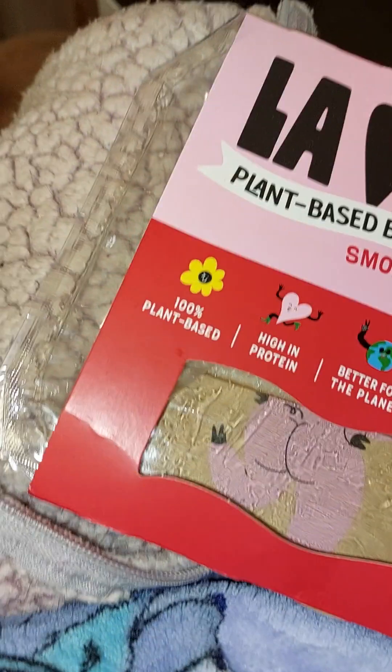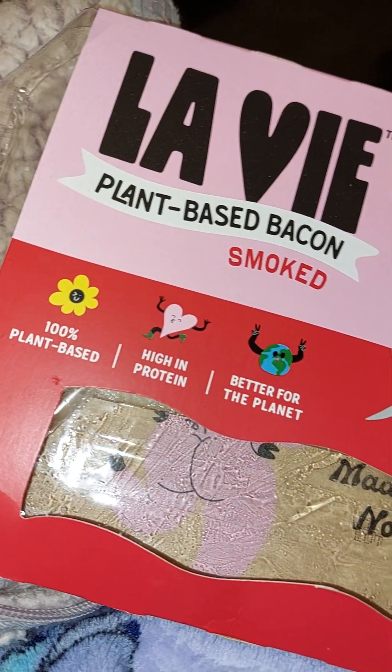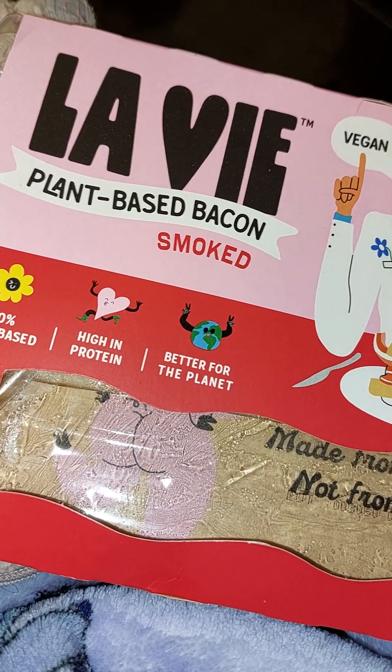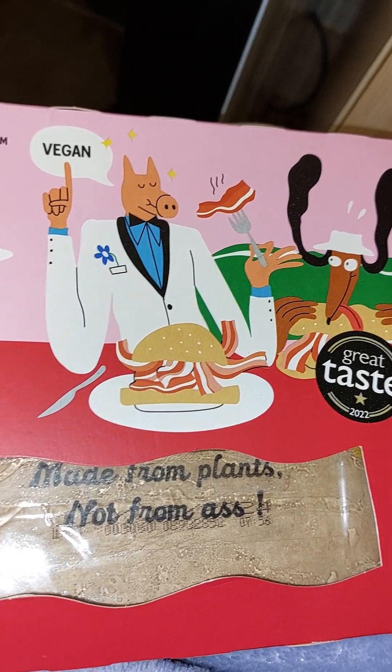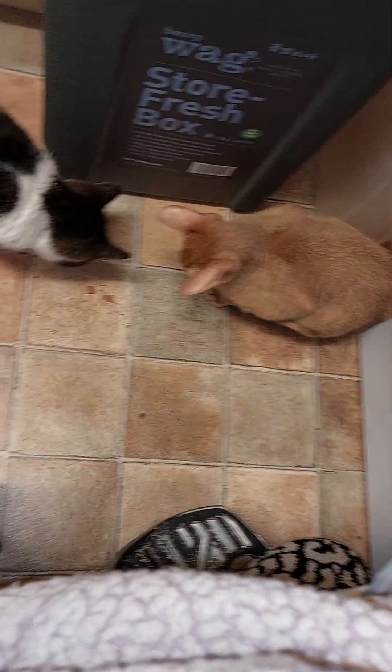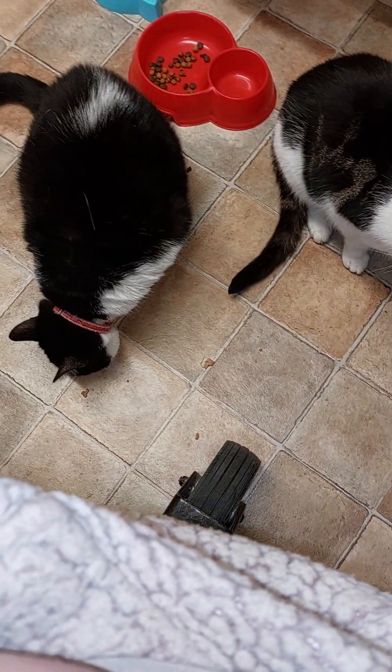On to the next bit. This is the Lavie plant-based bacon — it's bloody gorgeous. Absolutely gorgeous, and these lot love it too, look at them.